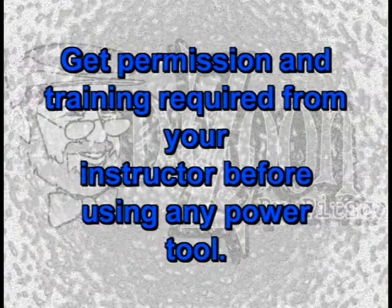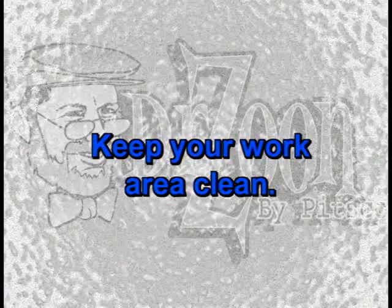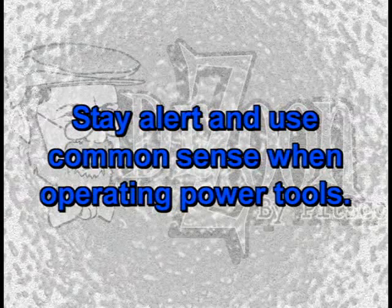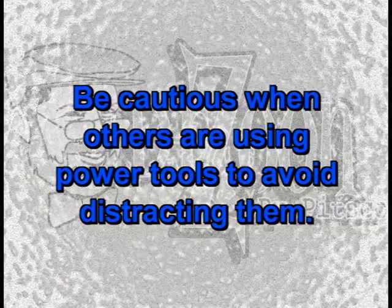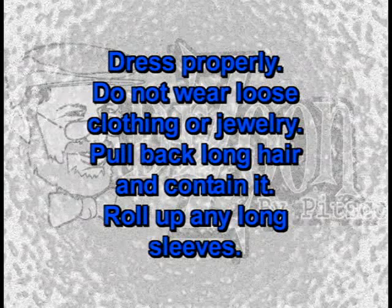Safety is far more than just having safety goggles on. Get permission and training required from your instructor before using any power tool. Keep your work area clean. Stay alert and use common sense when operating power tools. Be cautious when others are using power tools to avoid distracting them. Dress properly — do not wear loose clothing or jewelry. Pull back long hair and contain it. Roll up any long sleeves.